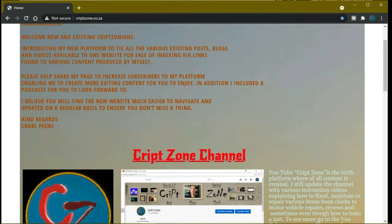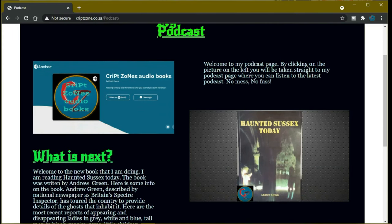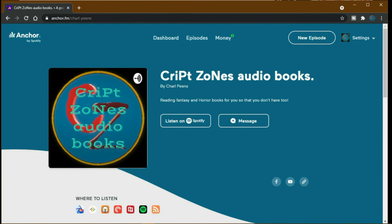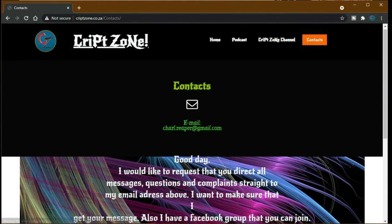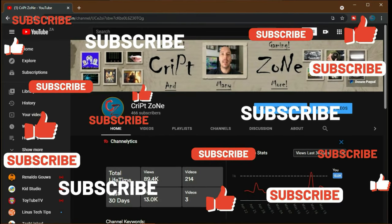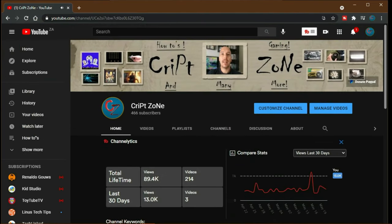Also don't forget to go to my website at www.cribzone.co.za where you can go straight to my podcast by clicking on the podcast icon, which will take you straight to the Anchor podcast page. On my YouTube front page there is now a PayPal donation button where you can feel free to donate to this channel to help it grow. Thanks for watching, and until next time, cheers.